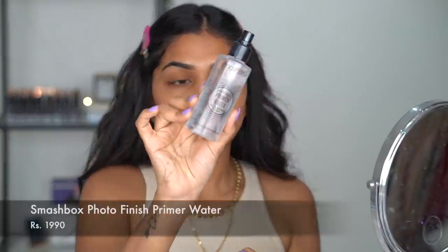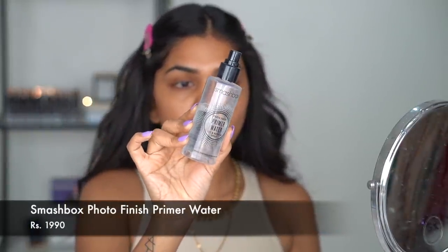First things first — skin prep is very important before you go in with makeup. I already applied my moisturizer and sunscreen a while ago. Of course, don't apply sunscreen if you're going out at night, but in the morning I do apply it. Then I'm going in with the Smashbox Primer Water and I drench myself in it — it just helps hydrate the skin more.